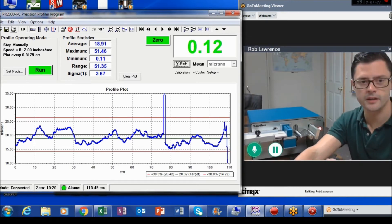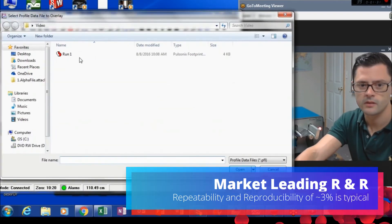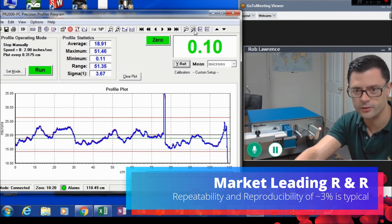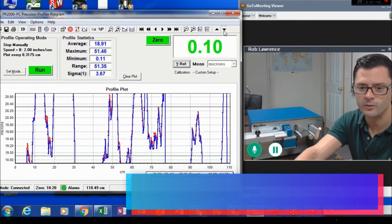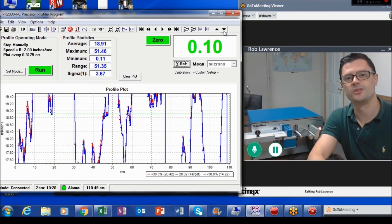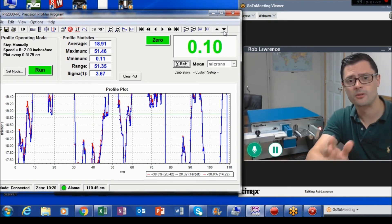Okay, so we go ahead and open up our previous run, and you can see the red versus the blue line. I'll zoom in a little bit so you can see it a little better. We're very reliably characterizing this extrusion, and this helps you see what you're doing — what you're producing, or what you're buying — better than anything else on the market.